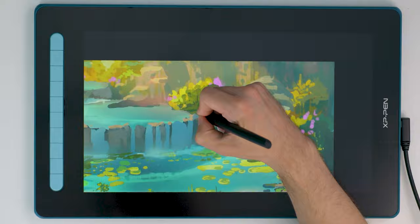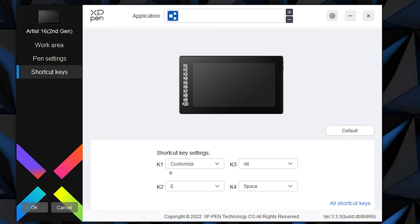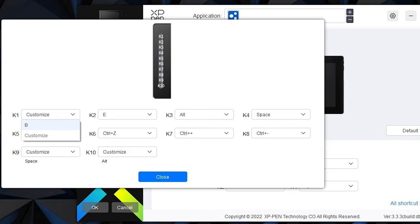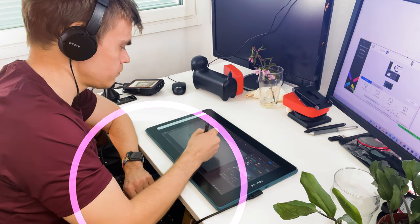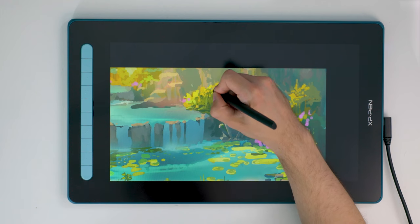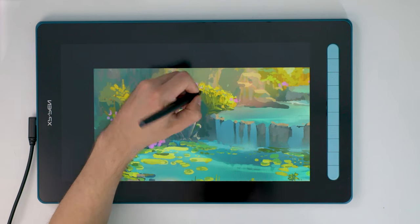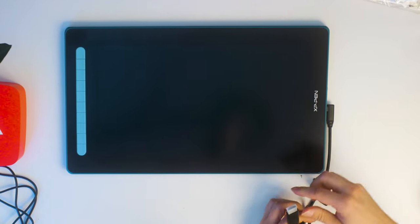Back to the tablet — if you look closely at the hotkeys, they have identifiable tactile dots that make them really easy to recognize without looking at them. Each button is fully programmable and the customization interface is very simple and easy to use. If you're left-handed, those hotkey buttons don't have to be on the left — you can rotate the entire screen in settings. Even the USB-C cord can be plugged in either direction depending on where you want the cord to go.